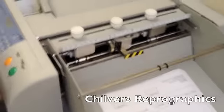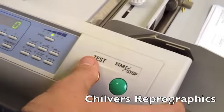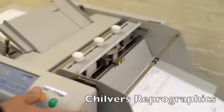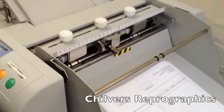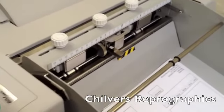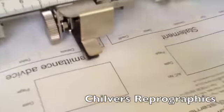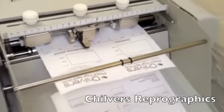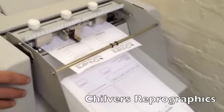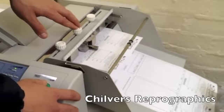Then what you do is hit your test button — that will pull through a sheet partially so you can check where your perf is. You inch your sheet forward using the test button, check where your perf is. You can see that's quite nice in the centre. If you're happy with that, you hit your start/stop button and run from there. If not, you just repeat the process by moving the adjuster in the centre.